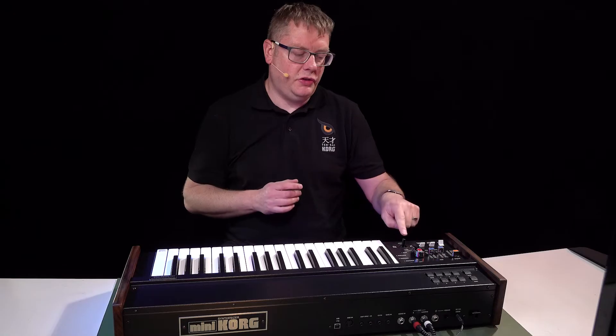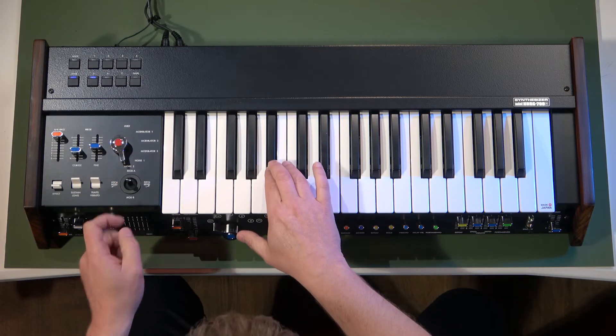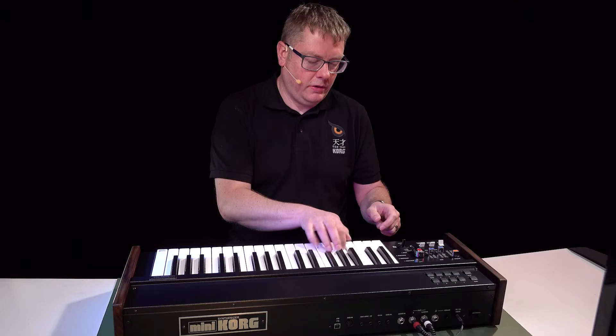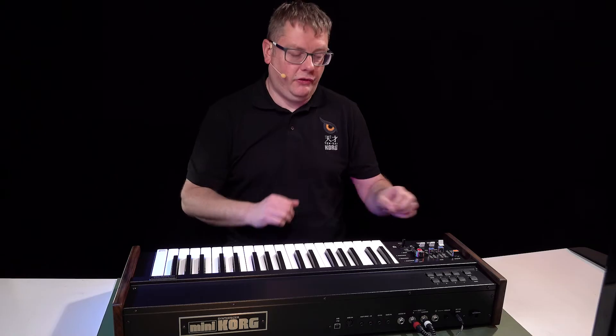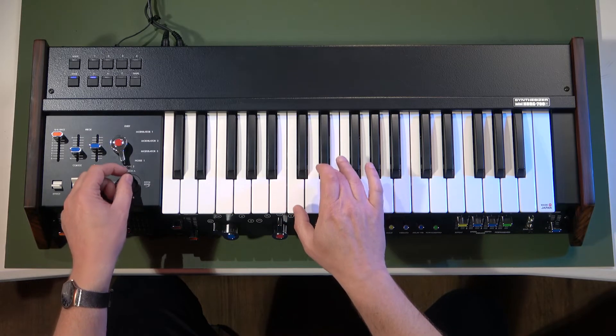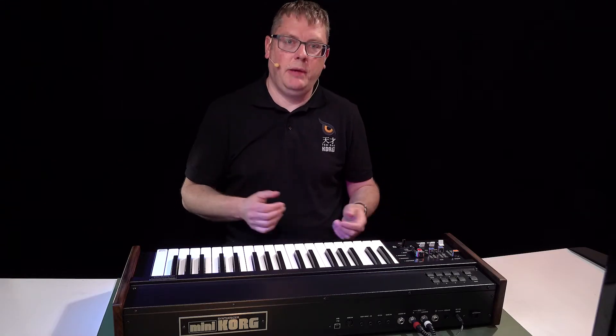You'll also notice I've been using this joystick — we can use it for pitch bend up and down, but on the Y-axis you can actually do modulation as well.